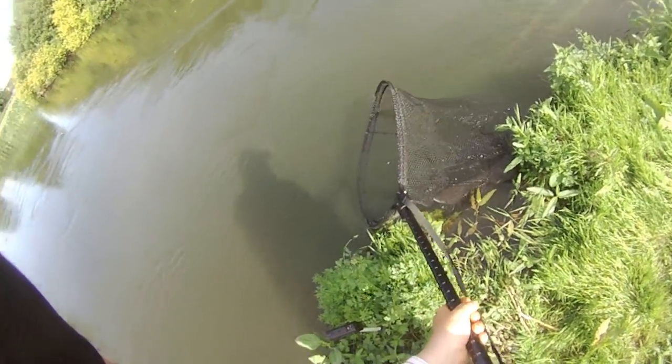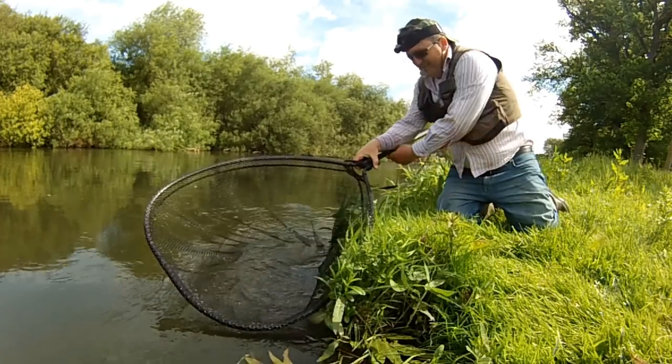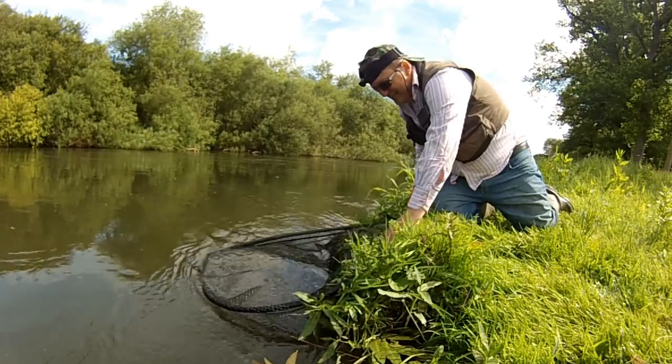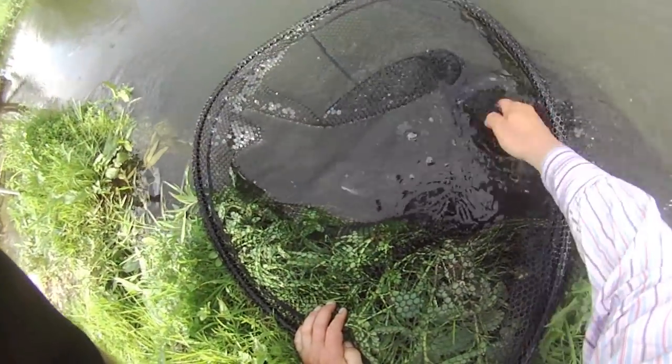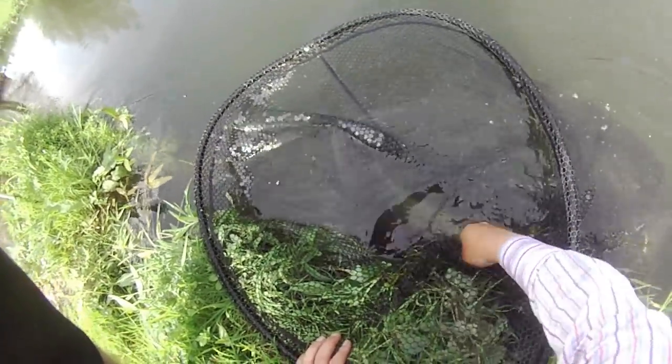Well, John's pleased. The fish is recovering — let's get him up.